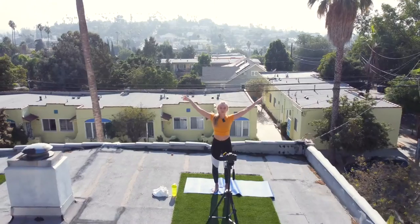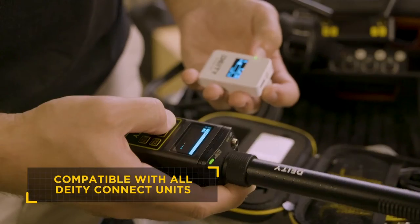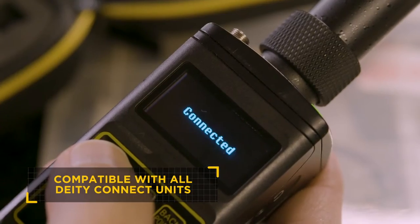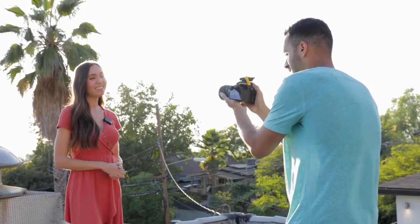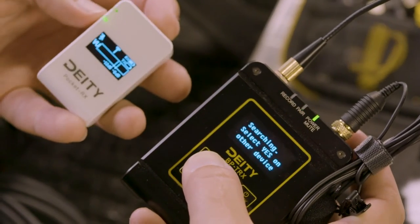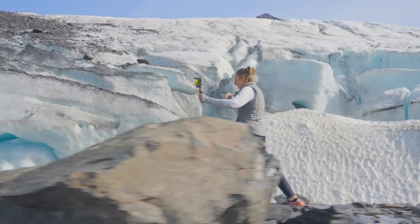And finally, we designed Pocket Wireless to seamlessly integrate with the entire Deity Connect family. So when you're ready to upgrade your gear, your rig can simply grow with you. You can still incorporate all of your units, preventing e-waste in a big way.